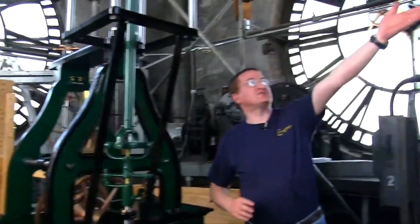It's very difficult to see outside to see what the hands say — you really have to have a pilot dial.